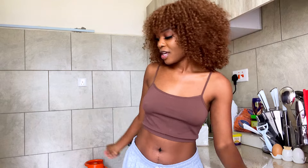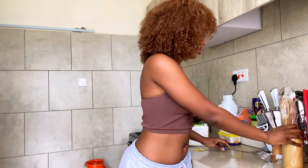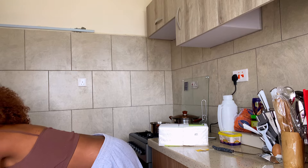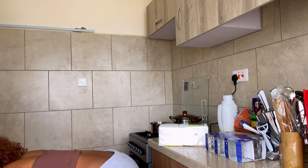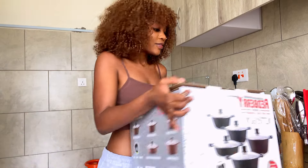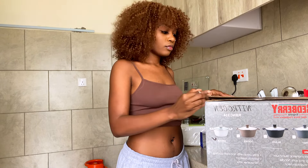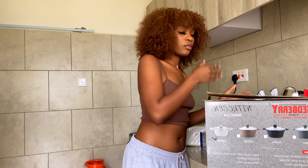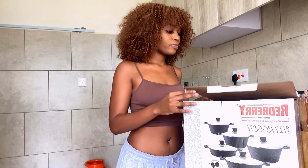They look so good, trust me. Let me show you - let me show you the box first. So this is how the box looks like, and the color is cream white, yeah it's white in color.